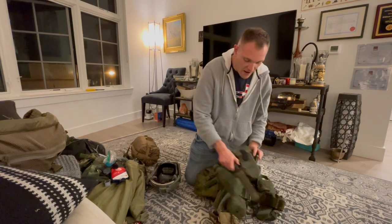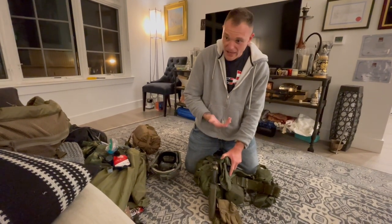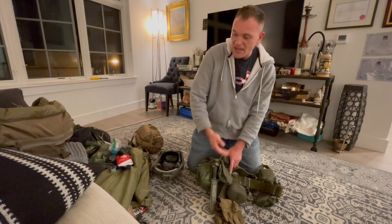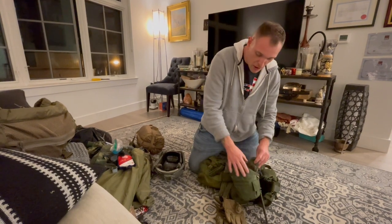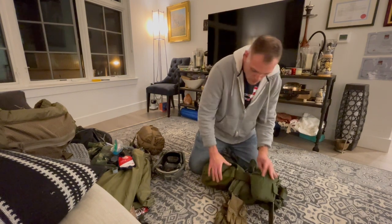Then I've got my bayonet. We're not running around sticking each other with bayonets at One Shepherd, but I do intend to have this as a genuine fighting kit, so I keep my bayonet on here. Then canteens — I've got canteens and a nice canteen cup on the other side. Canteens are one of the things we use the most.